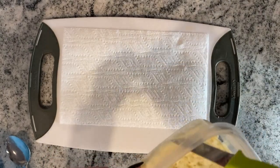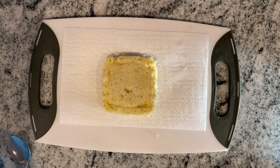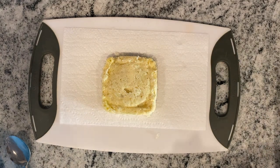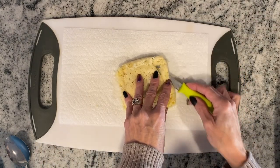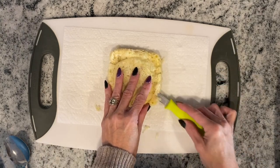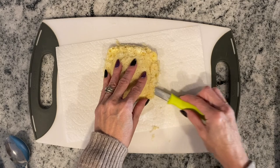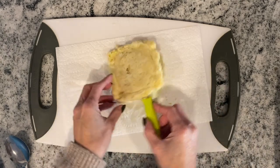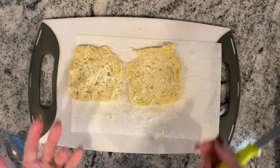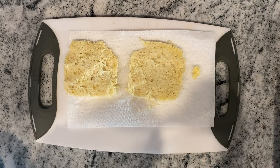It'll fluff up a little bit when you take it out of the microwave. You just want to make sure the edges are away — it comes out really easily because of the butter, so just flip it onto a paper towel. Let it cool for a few minutes before slicing, then cut it right in half. There you have your two slices of bread — then just make it like a normal sandwich. I'm putting mayo, cheese, and ham on mine.